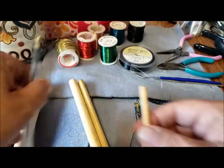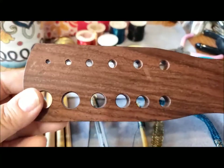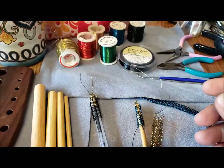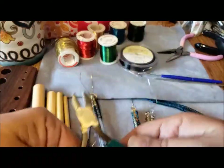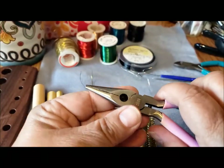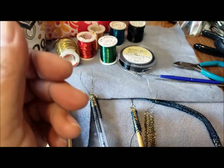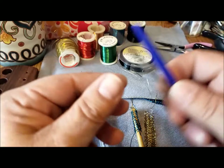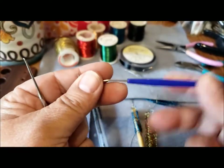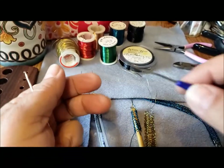I have my cylinders, my draw plate — which you can make or purchase — all my wires, and wire cutters. Sometimes I need flat nose pliers to pull a piece of wire, and occasionally a small crochet hook or a dental pick is useful if a wire goes astray and you need to pluck it out of a small area.